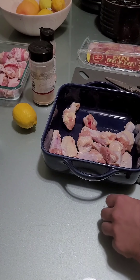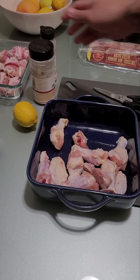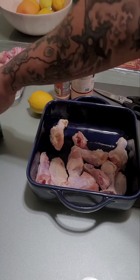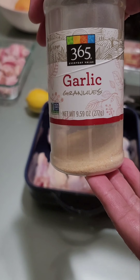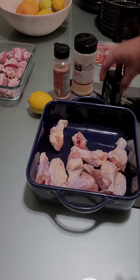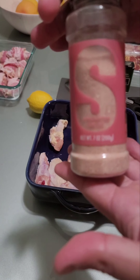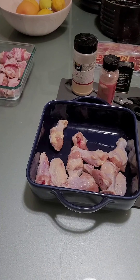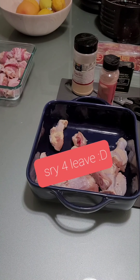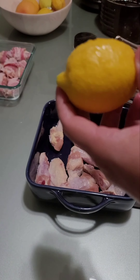For my famous blend of spices — super easy, only four ingredients. First is garlic powder. You can see I use this a lot — it's actually empty now. I have organic ground black pepper, Himalayan sea salt (doesn't need to be Himalayan, it's just fancy), and then a lemon. I'll be right back to wash it. The important thing is this tool used to zest the lemon — lemon zest.